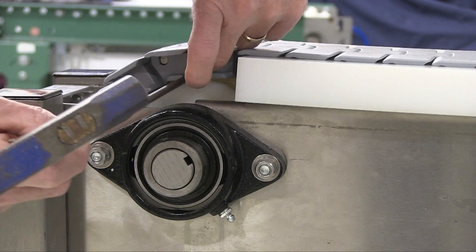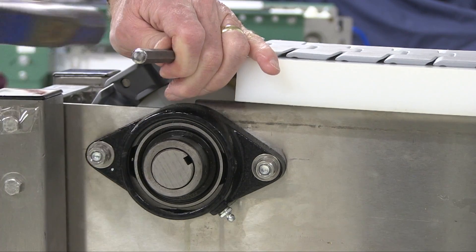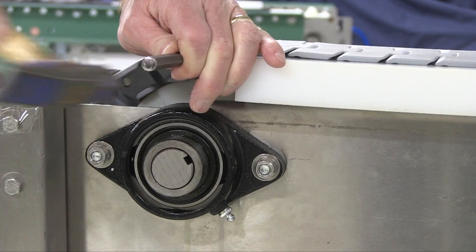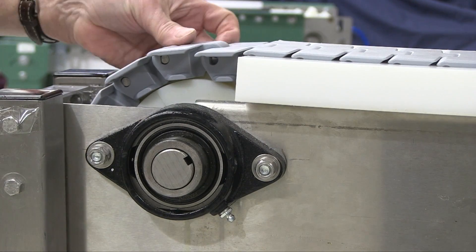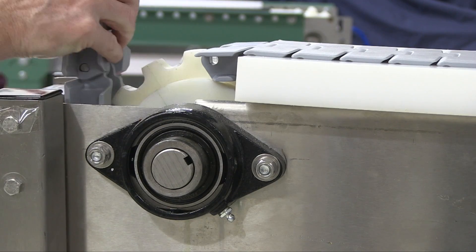The metal pins in table top chains must be driven out with a hammer and drift. Most of them can be driven out from either side of the chain hinge. Remove one chain pin in the manner determined in the previous step. Remove it on the carryway as shown, near the drive sprocket, so the chain can be supported adequately.